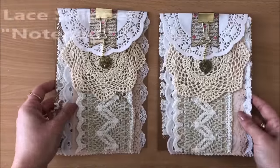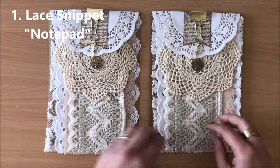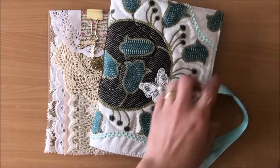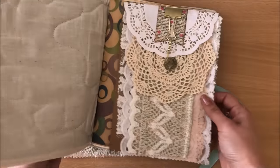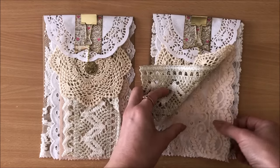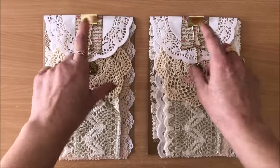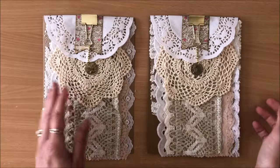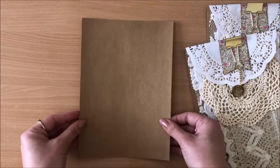Idea number one is the lace snippet notepad. This is more of an addition to a journal — the idea is that it comes inside the journal like this, and then the recipient or yourself has all of this lace or lace snippets at your disposal to use throughout the journal. All of this comes off so nothing is sewn to each other — everything can be removed very easily.